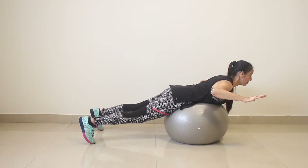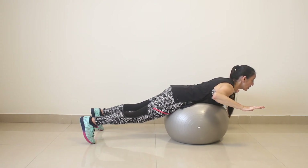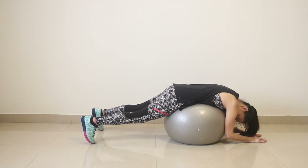Stabilizing. Ten, nine, eight, seven, six, five, four, three, two and one. And relax. Head down.